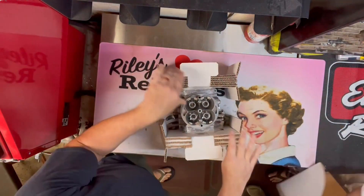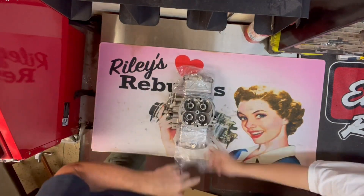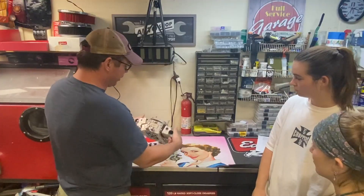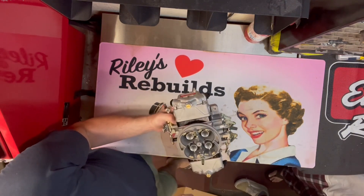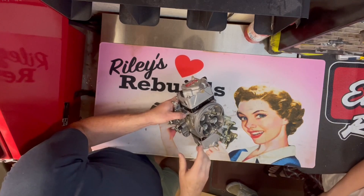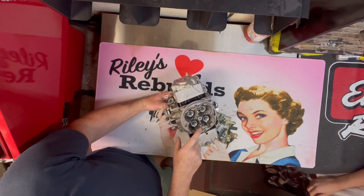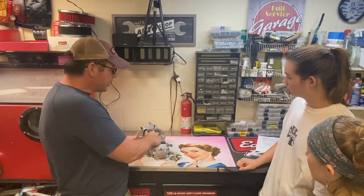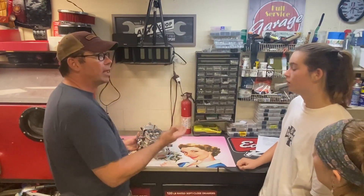We got this from Edelbrock while we were up there, and it was insane. This thing is production but hasn't been released yet to the public. It's just incredible — I've been geeking out on it. It's totally different than a regular Edelbrock. You see all these air bleeds right here? There are 16 air bleeds. This has four fuel circuits so you can tune the air-fuel ratio at all parts of the throttle — idle, transition, and then wide-open throttle is split into two circuits, like a mid and a high. You can't do that with a regular Edelbrock.